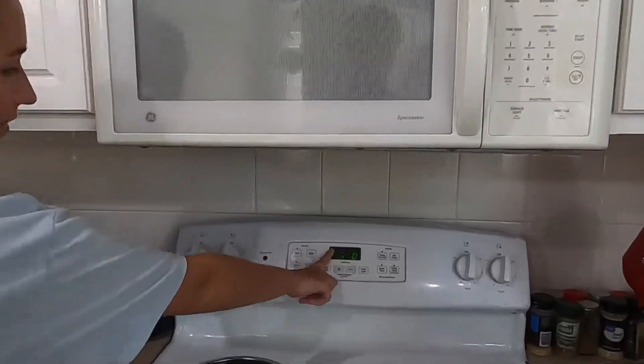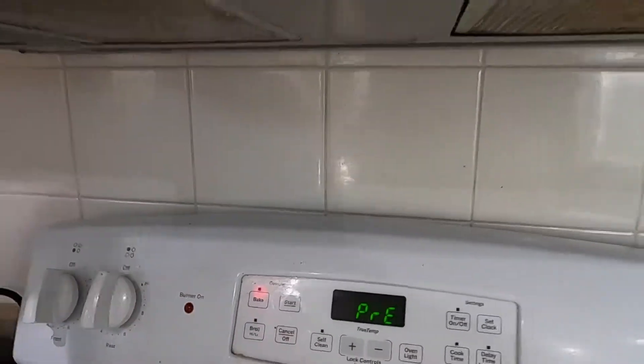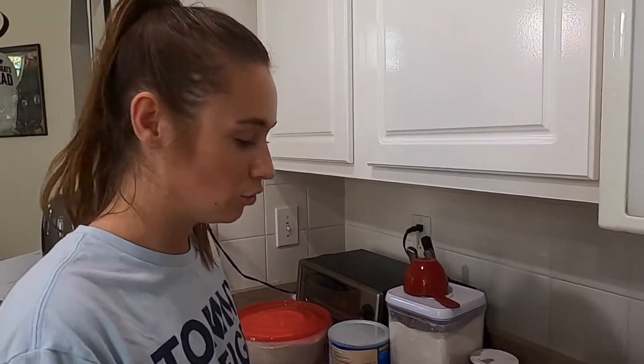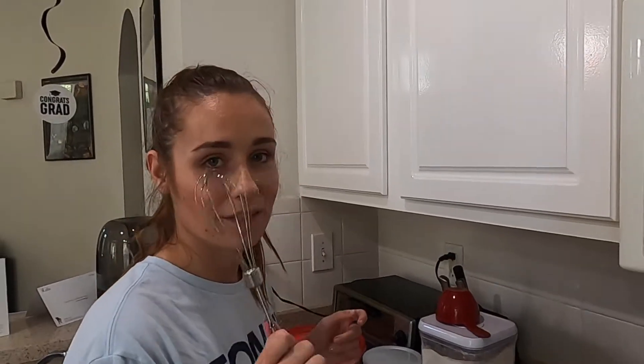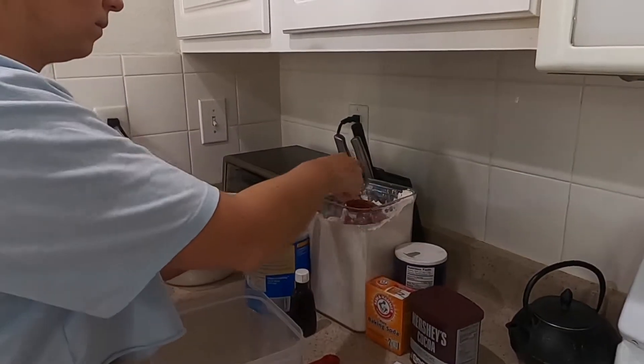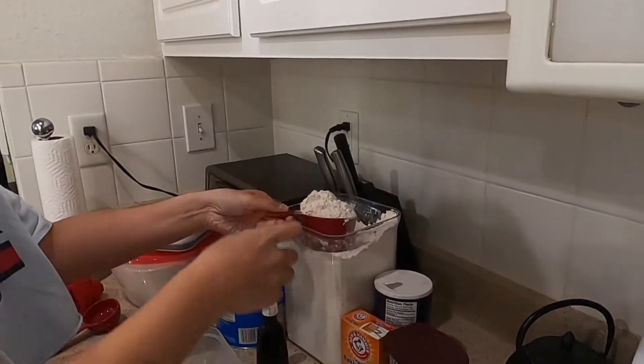To start, set the oven to 350 — that's step one, preheat the oven. Step two: you're going to sift together your dry ingredients. We don't have a sifter, so we use a whisk — it works the same.